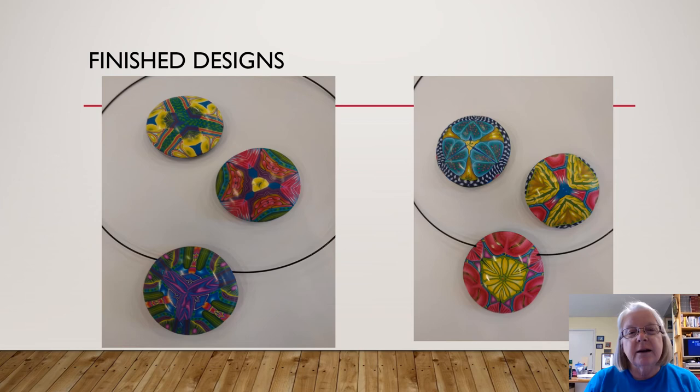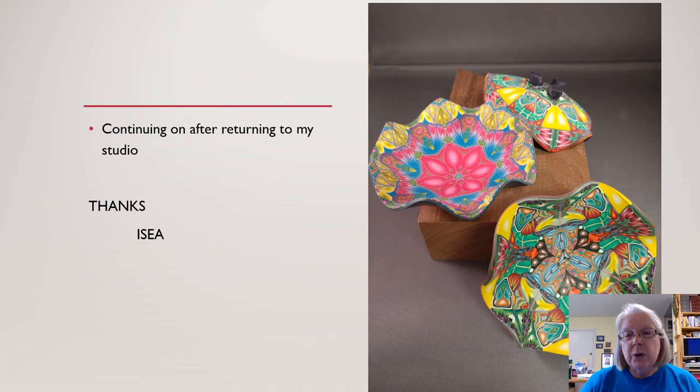These are finished products — like a little medallion you can hang on a necklace and wear. After I got home, I started playing with some of my leftover master cane and made some little small trinket dishes out of polymer clay. I also assembled some other canes I had on hand and made some other kaleidoscope designs.